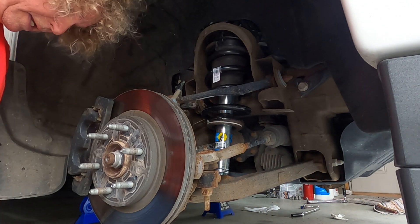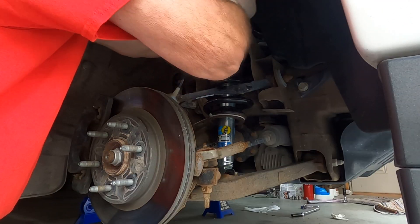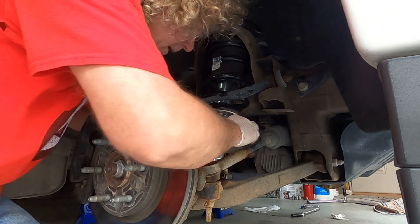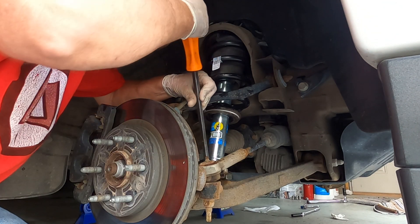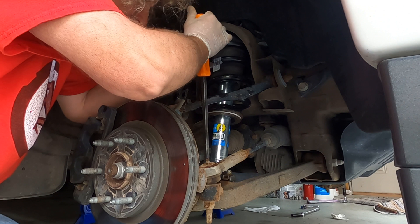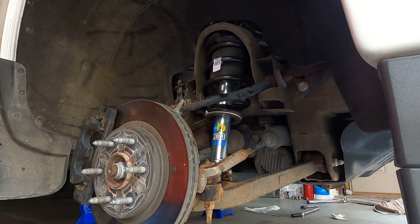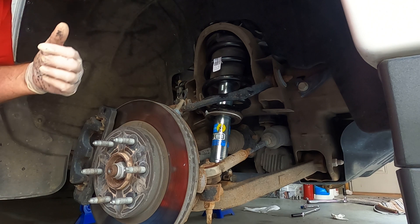Alright, got one nut started - that's the hard part, getting the nuts on. There we go, got that one. Usually the other one is not too bad but this one is going to be a pain. I have to turn the shock somehow.